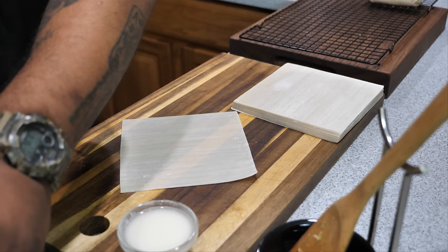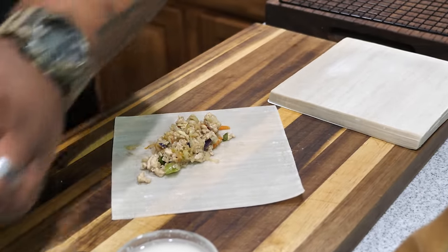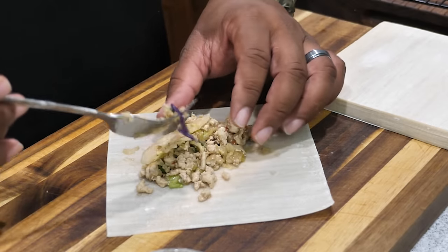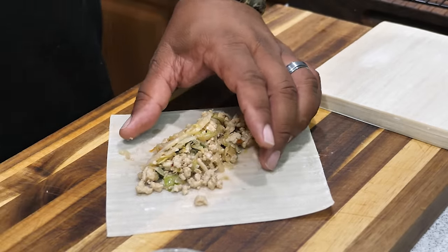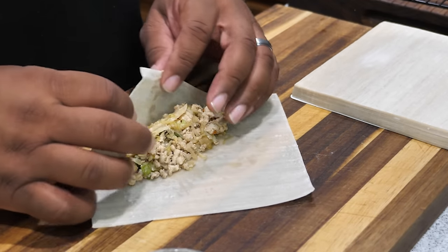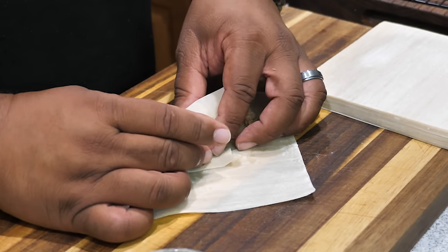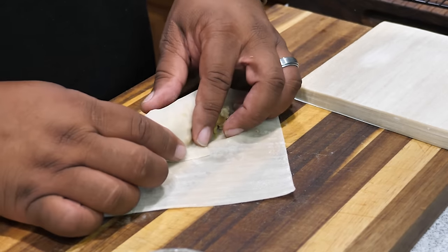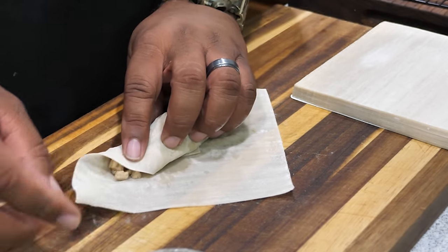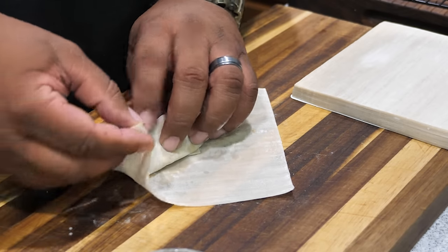With the square wrapper, you want the point facing your stomach. We're just going to stuff it — but here's the thing: don't put too much in because they'll tear. Just do it like this — that's enough. Once you have the filling in, take the bottom corner pointing toward your stomach and roll it over so it touches the other part. Pull it back, tuck it in to get it nice and tight, bring it toward yourself for a half roll, then grab the right corner and wet it with the paste.